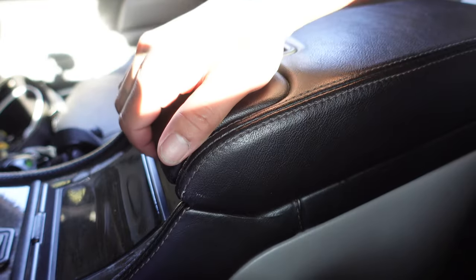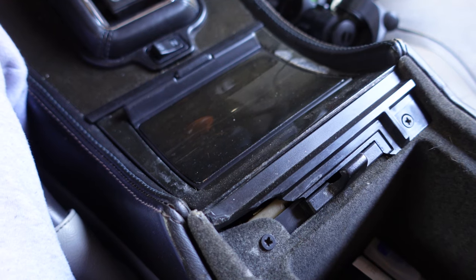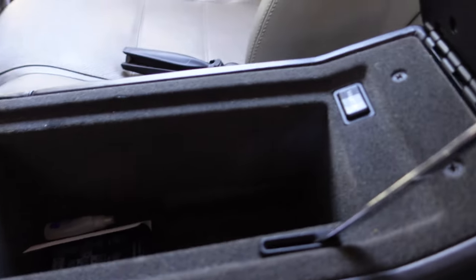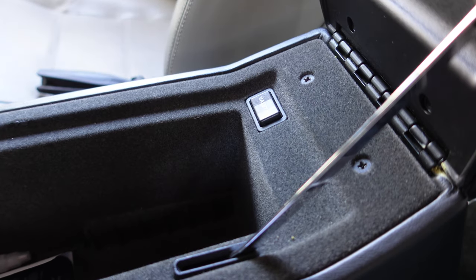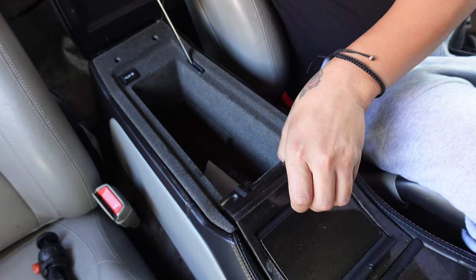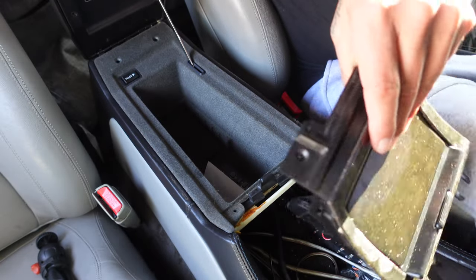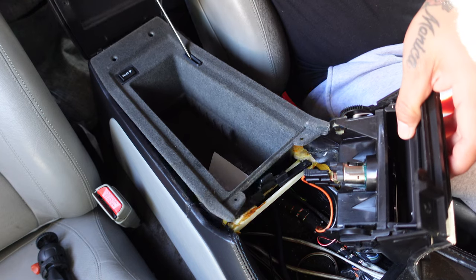Let's get started by removing the stereo. Open the center console and remove four Phillips screws, then unplug the cigarette lighter connectors from the ashtray.